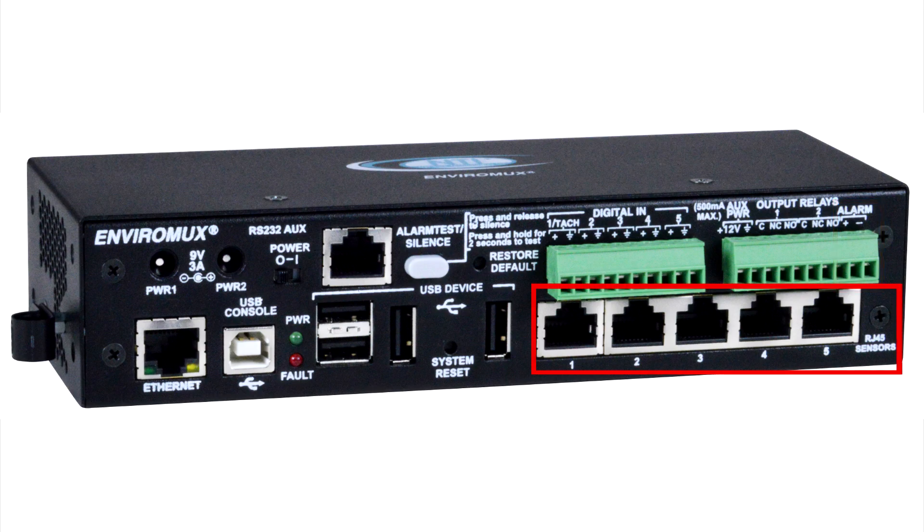The terminal block labeled alarm is used for connecting visual and audible alarm indicators. The RJ45 sensor ports are used for connecting up to five external sensors, such as temperature, humidity, liquid detection, smoke, vibration, motion, and power monitoring.